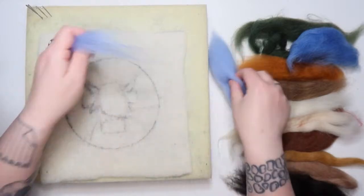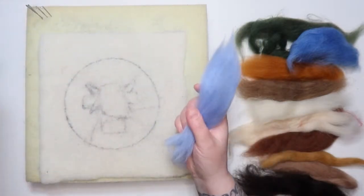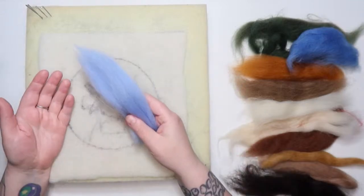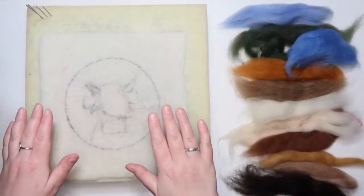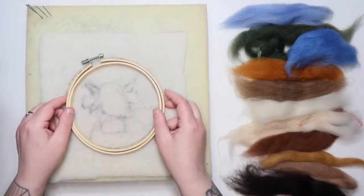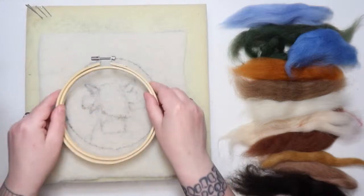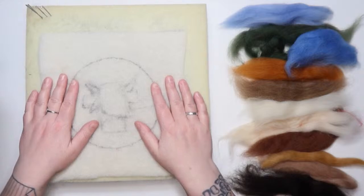I tend not to cut the roving — I like to use the full length. Have your hands far apart and just gently pull out one section. If there's any twist in it, it won't pull apart because twist is what makes yarn stay together — this is essentially a precursor to yarn. Make sure it's untwisted and grab out tiny amounts. In my work, I like to use less and build up layers, so I'll continually talk about adding small amounts.